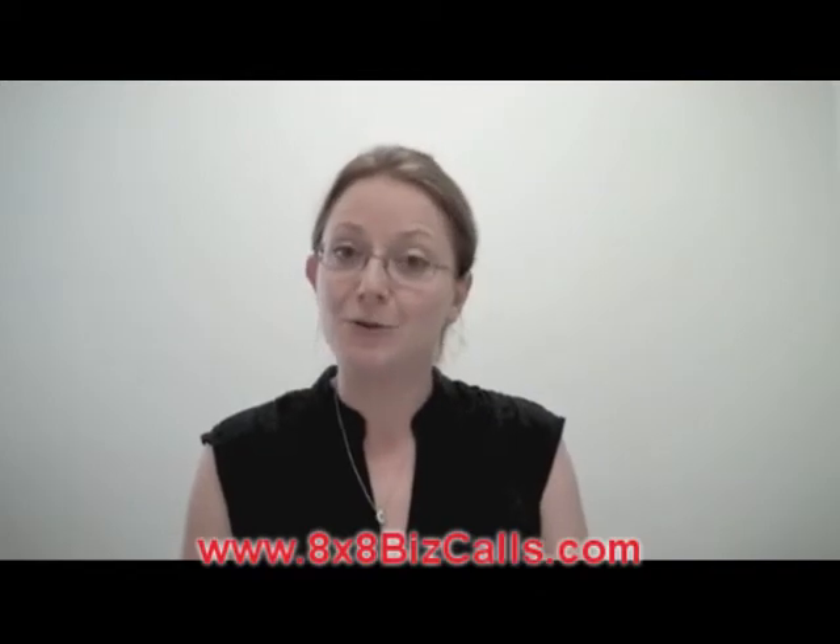Hi, I'm Helen with 8x8 and I'm going to show you how to activate your new 6755i Payphone.